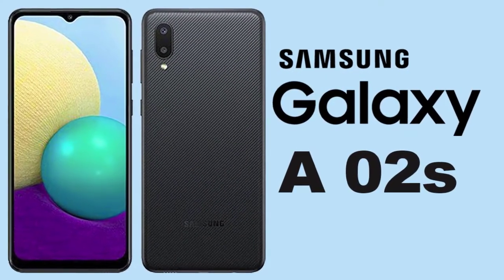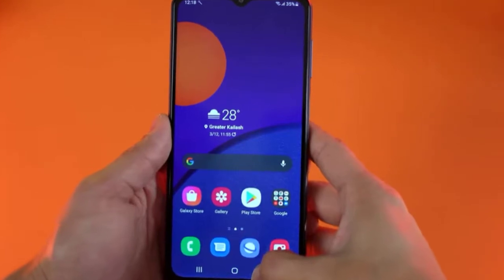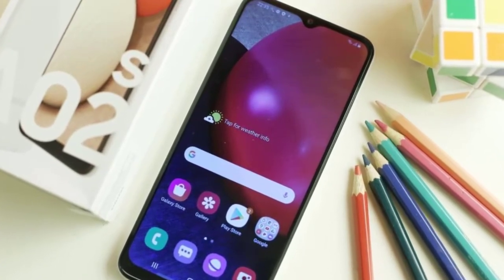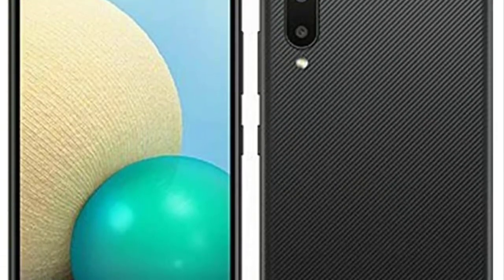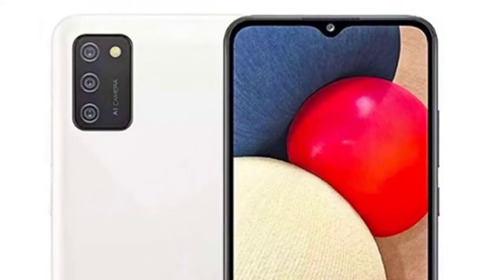The Samsung Galaxy A2s is one of the least expensive smartphones in Samsung's range, costing just £120. It offers an enormous screen, durable battery life, and expandable storage. However, there are a few notable areas where it struggles. The camera is poor and performance can be laggy, but if your budget is limited, the Galaxy A2s is a convincing package.